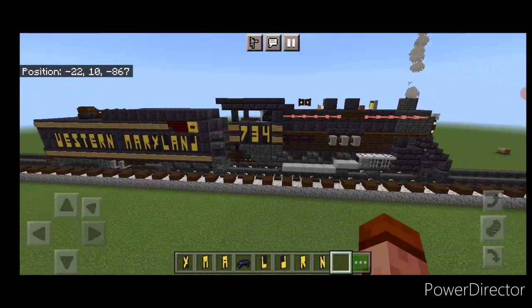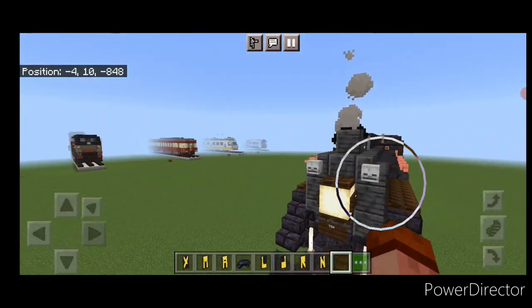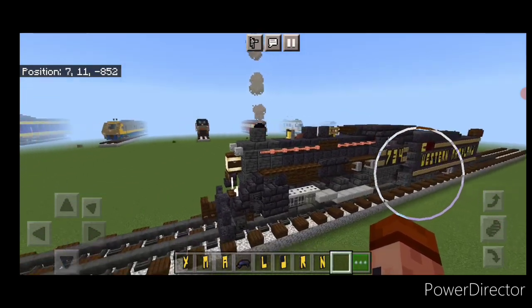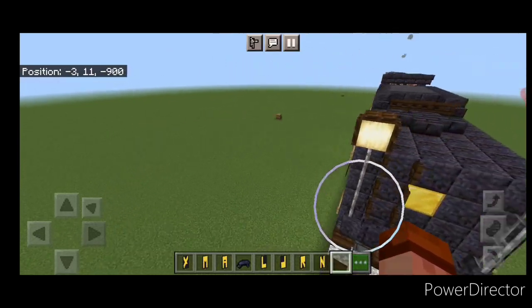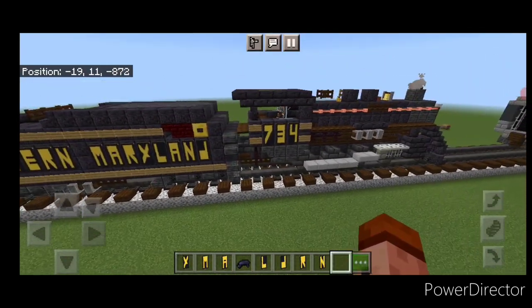And now all the lettering is completed here. So this completes our tutorial of Western Maryland number 734. I hope you enjoyed the build here. Thanks for watching. Don't forget to like, comment, and subscribe. And everyone have a great week. Stay safe out there railfans.